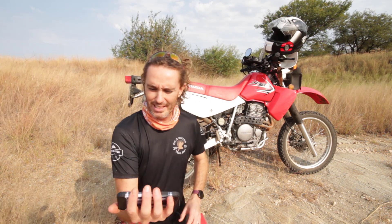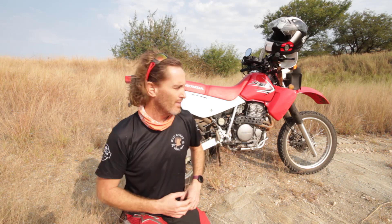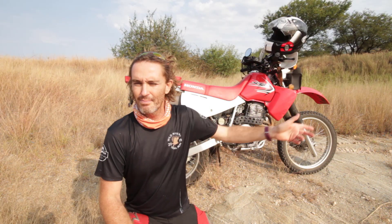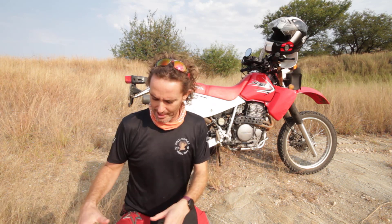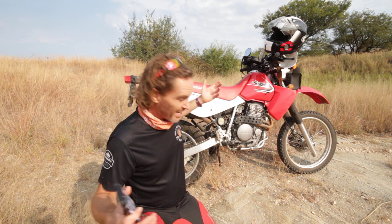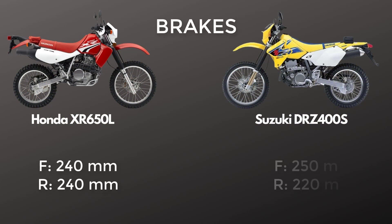Suspension travel: about 2.4% more for the XR in front and 5.4% more for the DRZ in the rear. I've read that the DRZ has better suspension for off-road traveling — this XR is not bad but it's quite wallowy. Both have 6-speed gearboxes. On brakes, the XR is 240mm front and rear, while the DRZ is 250mm front and 220mm rear. They say the DRZ has better brakes — I have no problems with the brakes on this, especially in the dirt; it's almost like a built-in ABS.